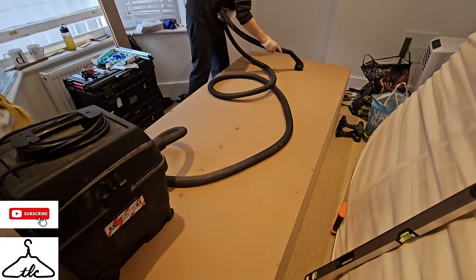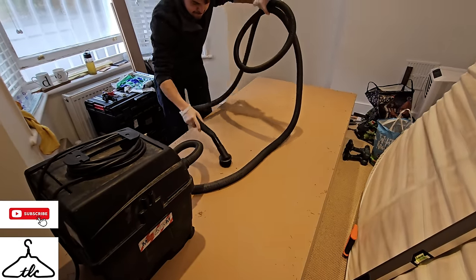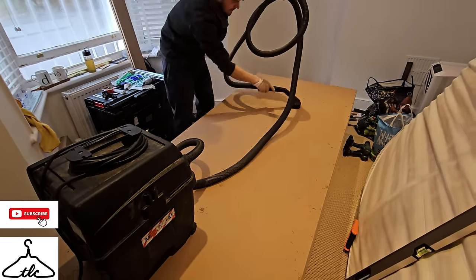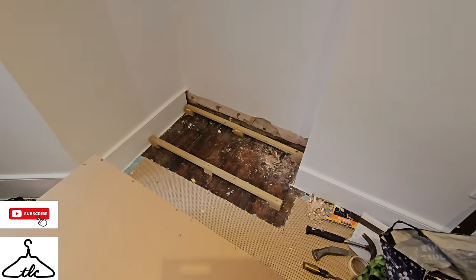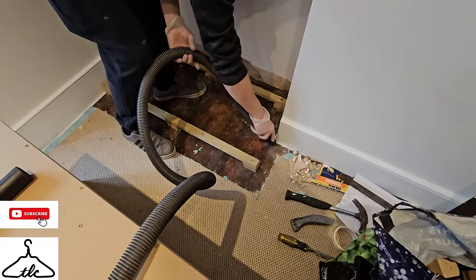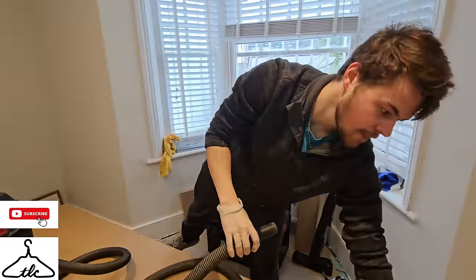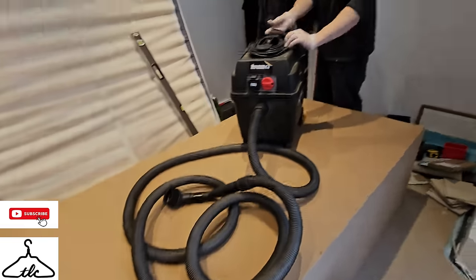Give all the dust a bit of a hoover — don't want all of this falling down the back when we stand it up. Good practice to keep things nice and clean as you go. We're going to clean all this up as well — we're not just going to put the unit on top. Let's get this unit in. Once this is in, we'll have our space back.